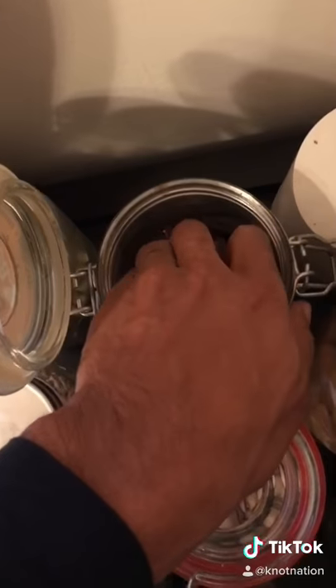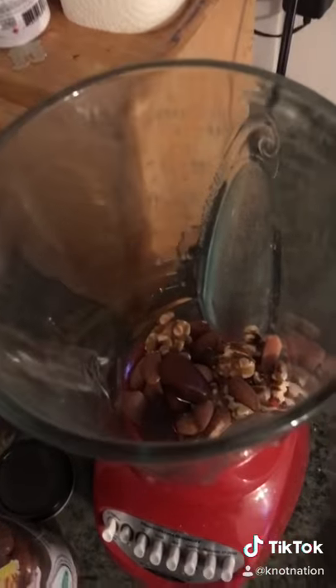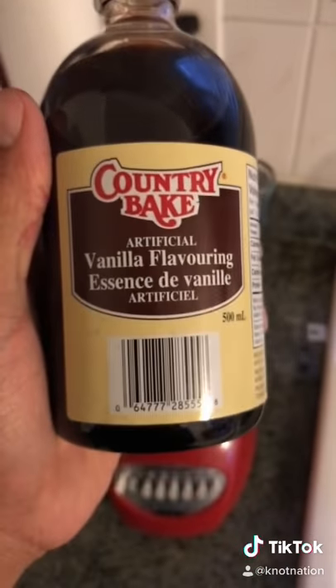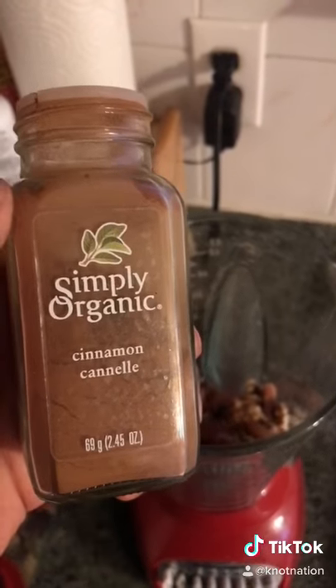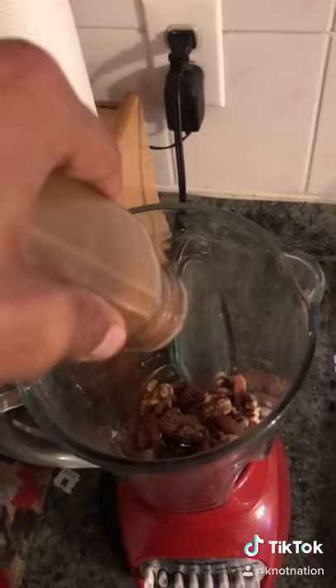These are my favorite. Take some dates, two of them, drop them in there. Next we got some vanilla extract, drop a cap in there. Also some cinnamon for flavoring, drop a cap.